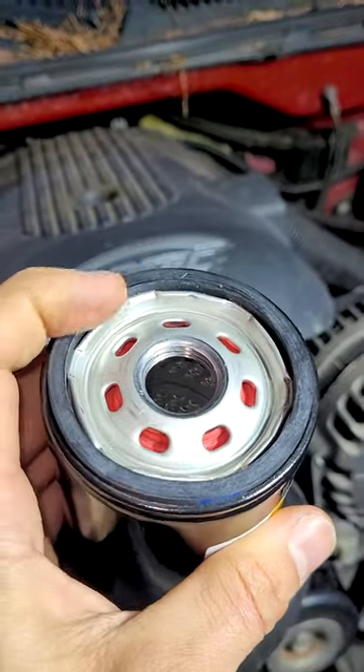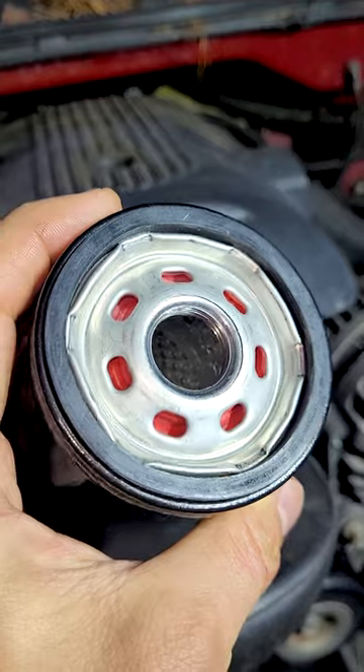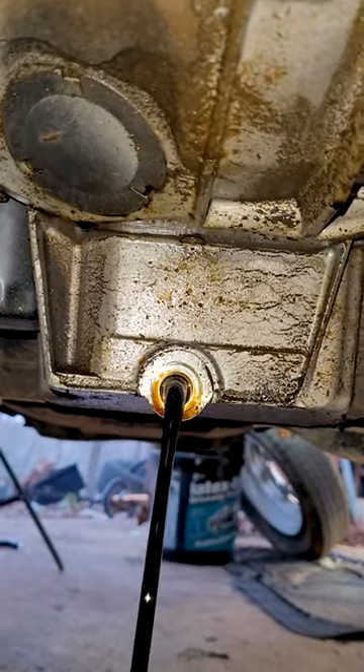Here's the top of it right here. I like to put a little bit of oil on the seal when I change it out, just like this. It's got an anti-siphon valve in there so it holds oil and there's oil ready when the engine starts up.